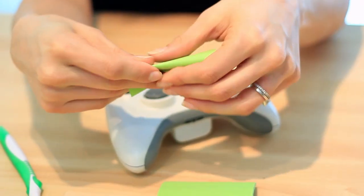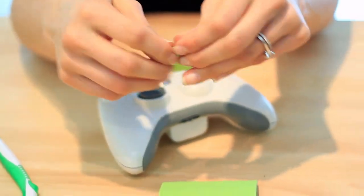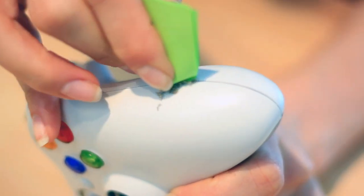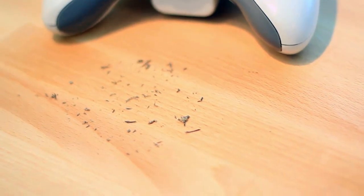Take a post-it note or a small piece of paper and fold it in half. Fold it in half again. Press hard to ensure a sharp corner edge. Now carefully run the edge along the inside of the seam of the controller. I promise you will be absolutely disgusted with what comes out.